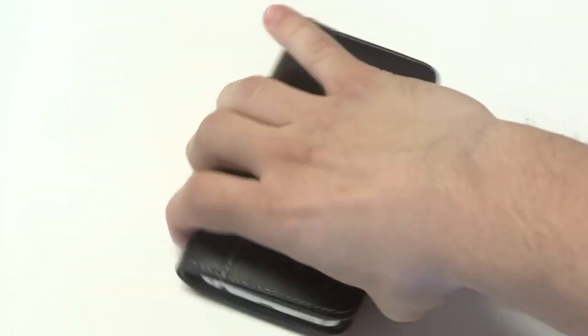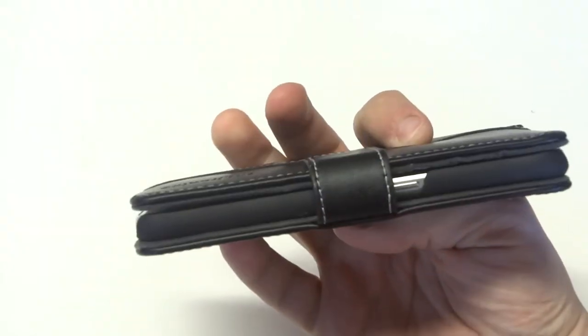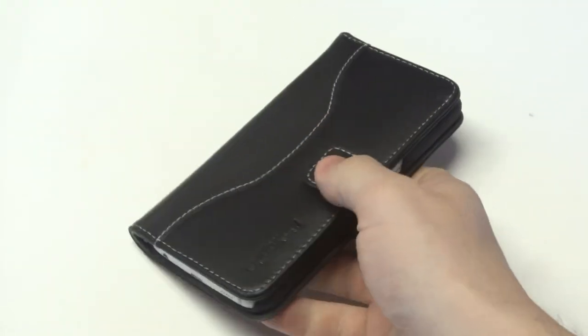It's also a slim and lightweight case. This case weighs about 2.9 ounces and you can see it's really slim, so it's not going to add any bulk to your Galaxy S6.